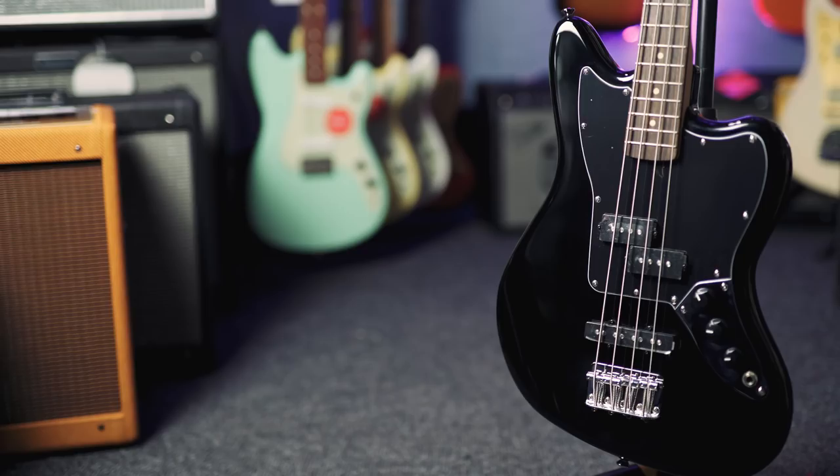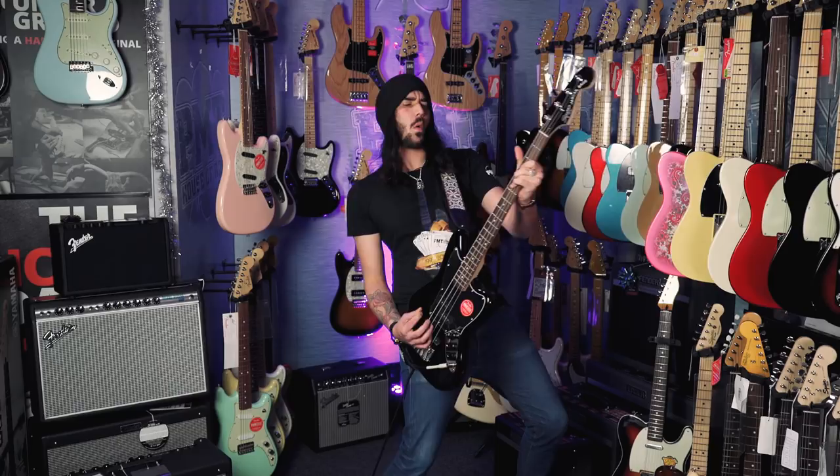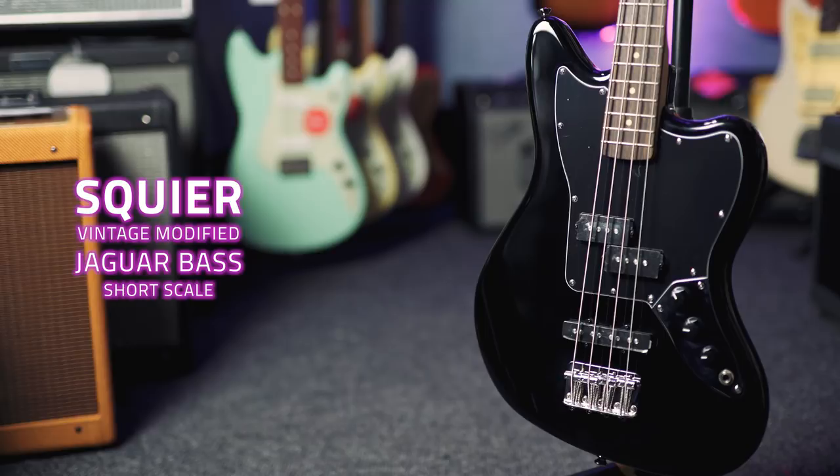This is the Squier Vintage Modified Jaguar Bass Short Scale. This is awfully quirky, isn't it? The Jaguar Bass and its Short Scale Squier — you shouldn't have.